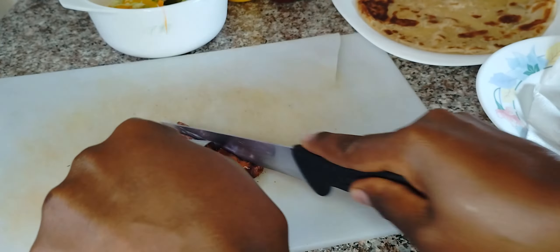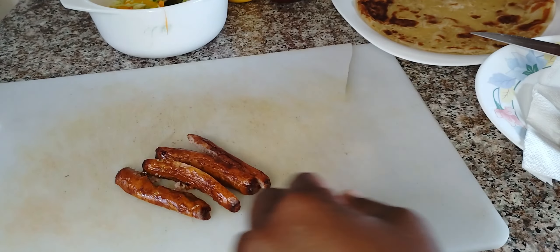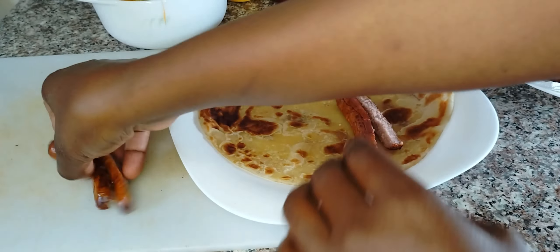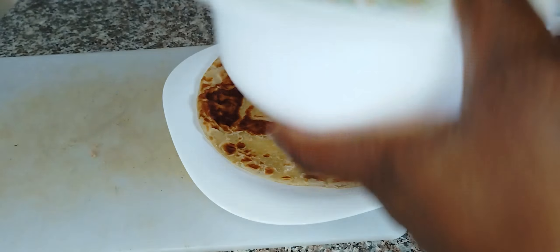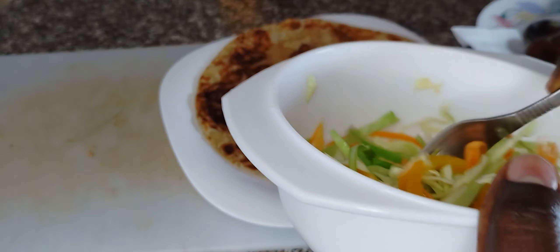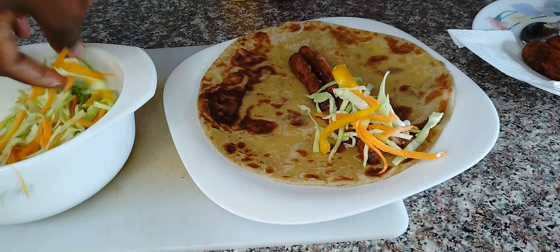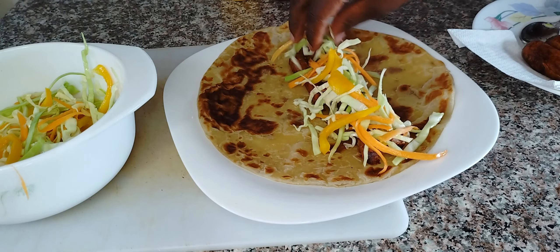Normally on the streets they do use smoky, but I have sausage, and they also put kachumbari. But my kachumbari is not the tomato and onion kachumbari that we are used to. You just make it to your liking — I'm just making it my own way. So if you don't like this way, you can still make it the way you like.